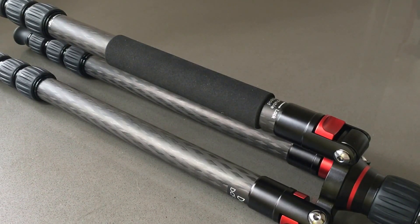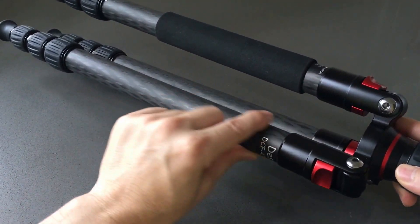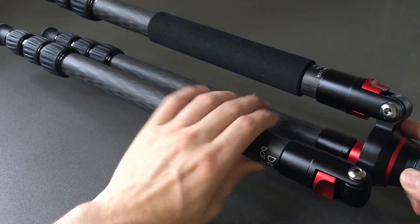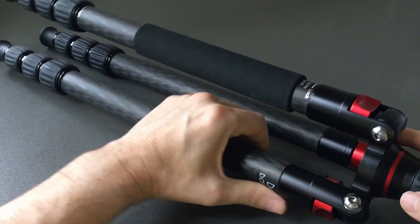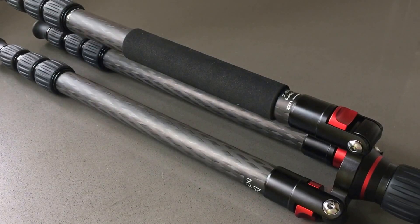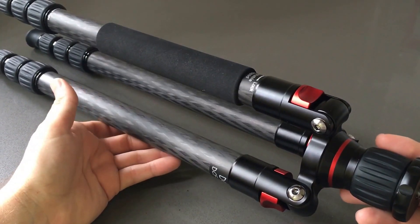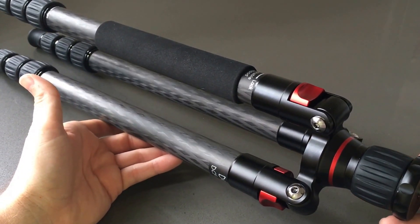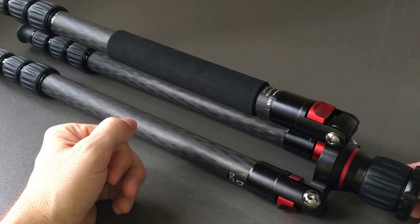You also have a minimum operating height of 9.5 inches, so for macro users and people who like to get really close to their subject, that will be really helpful. You have a top leg diameter of 28 millimeters — pretty solid size, actually thicker than my other travel tripod, my aluminum one, which makes it feel extra sturdy. With the short base on, you have a maximum height of 56.1 inches, and with the extended column in, you have a max height of 62 inches.